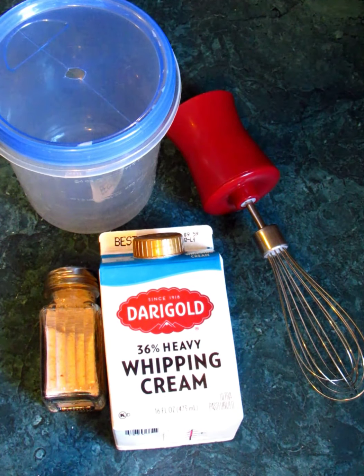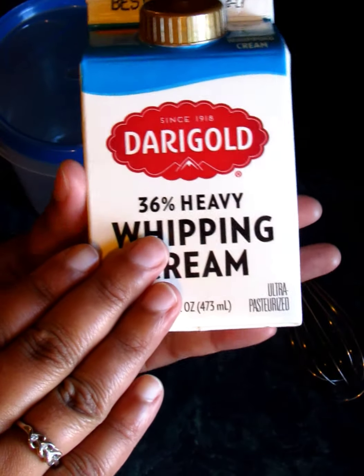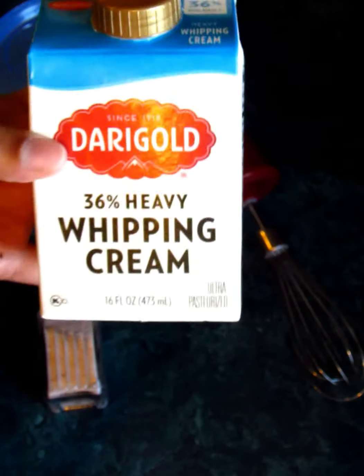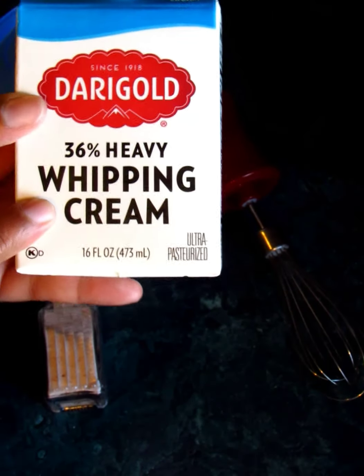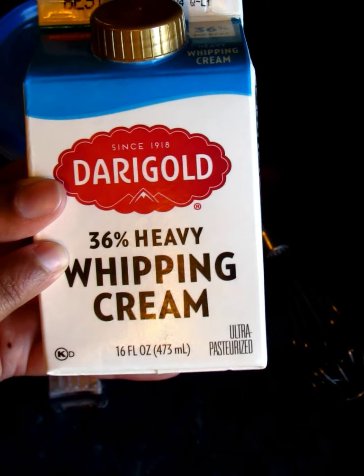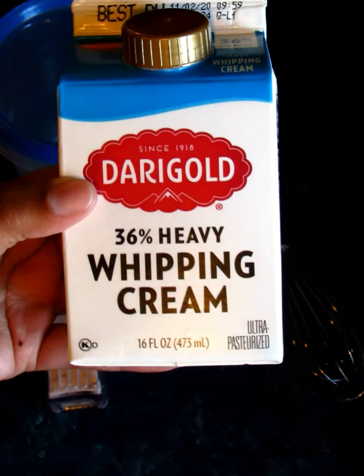Hello everyone and welcome to today's video. Today I'm going to be showing you guys how you can make your very own homemade butter. It is light, it is sweet, it is just good. I have some heavy whipping cream here — the heavy whipping cream is mostly all that milk fat.